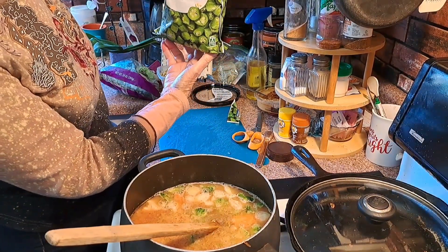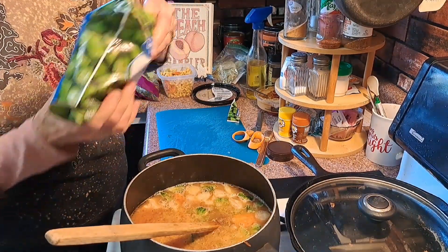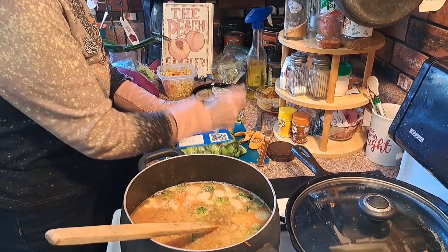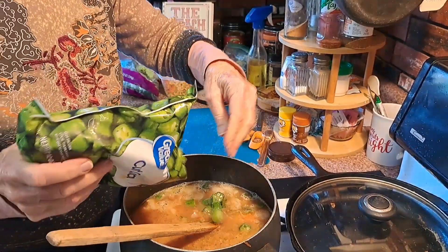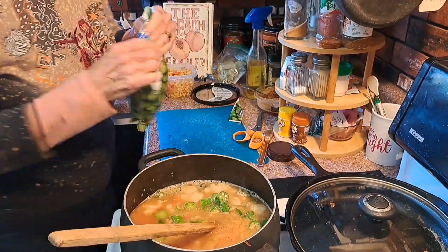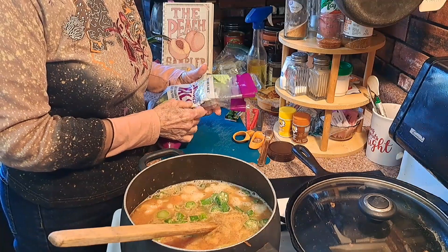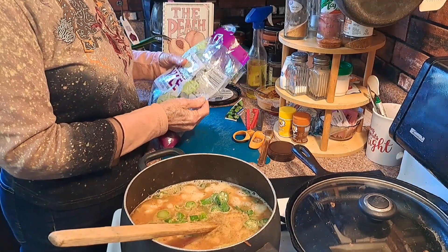I've got some cut okra. Does anybody like okra? I'm not going to put a ton of any of these in. My granddaughter is coming over — I don't know if she would have a bowl of soup with me or not. We'll see.